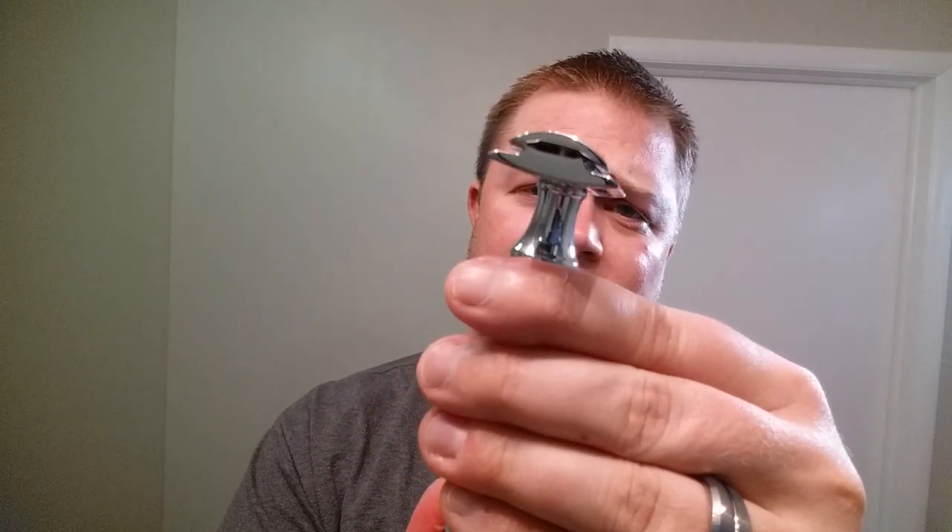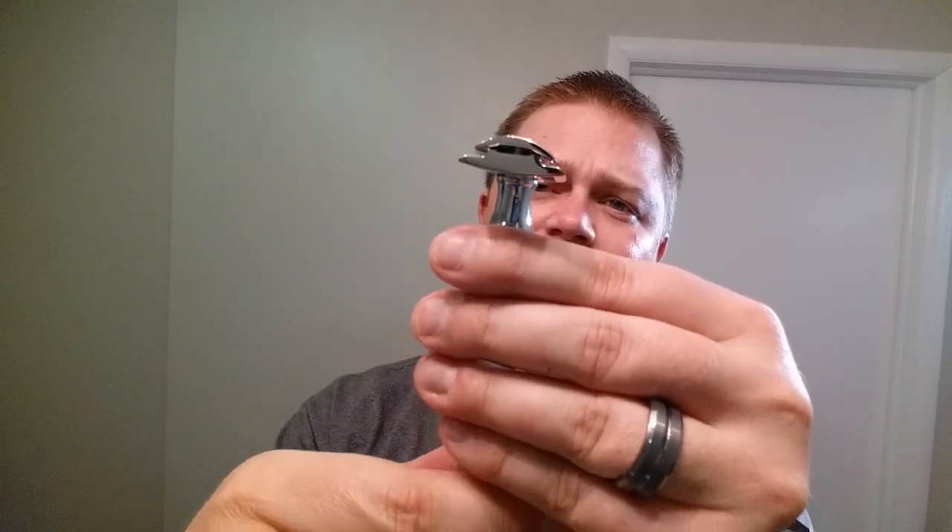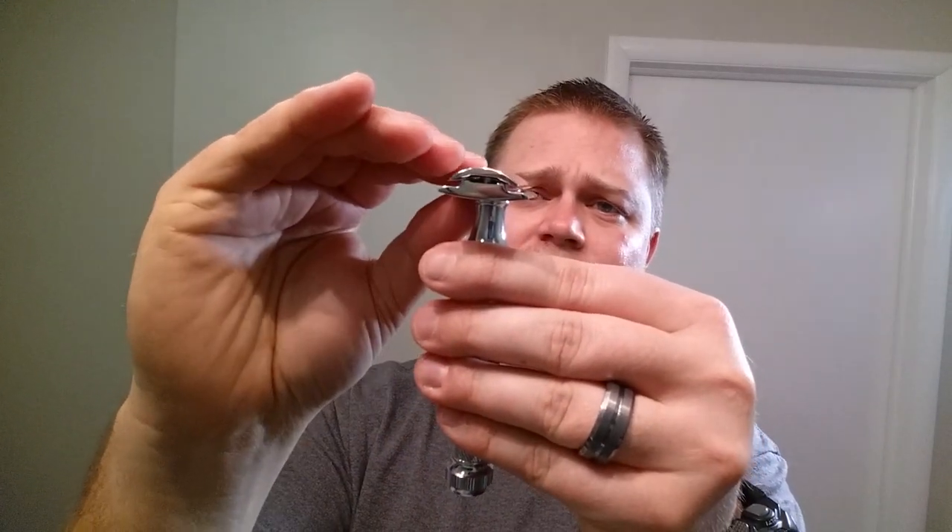So we've got the blade in here and we're just screwing it down now. This definitely looks like it is medium, or slightly more than medium aggressive, I have to say.